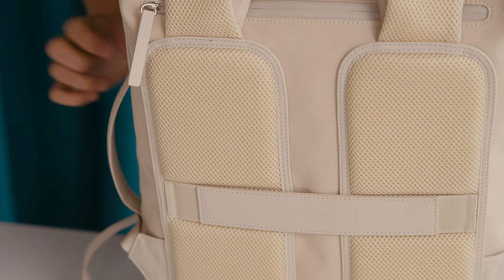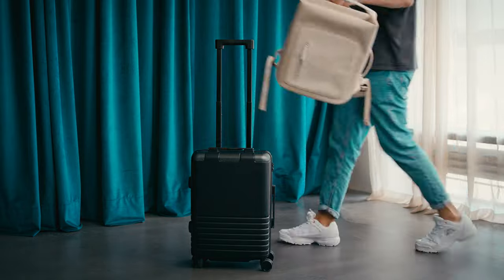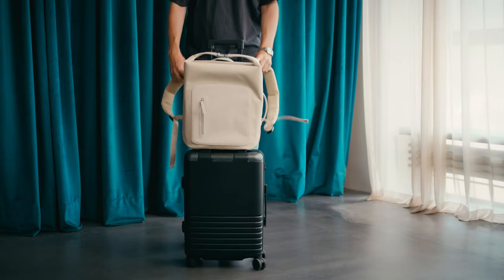Padded straps and a padded back make sure that you are always comfortable while carrying our Osby. Due to the practical strap on the back, you can even fasten it to a carry-on suitcase.